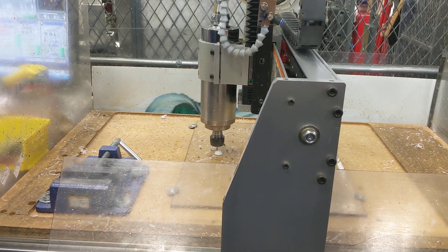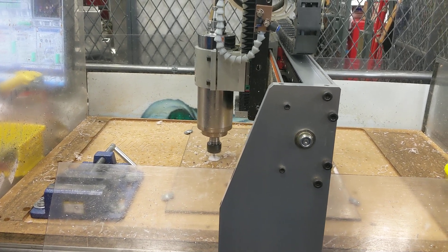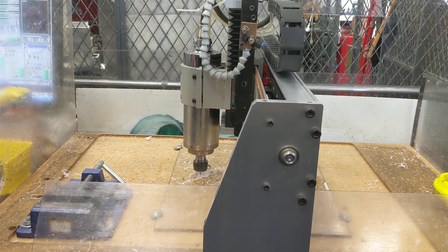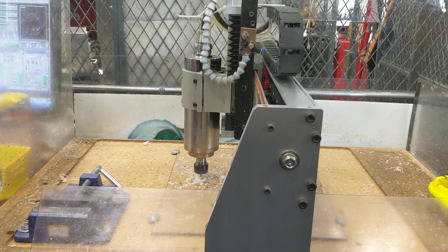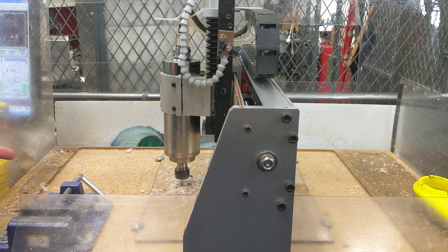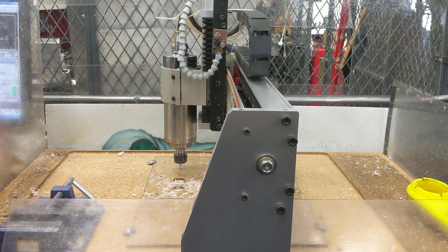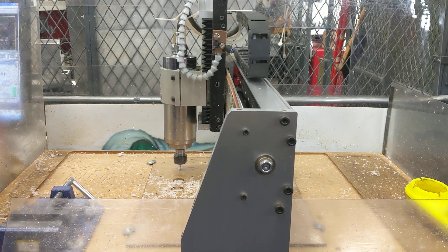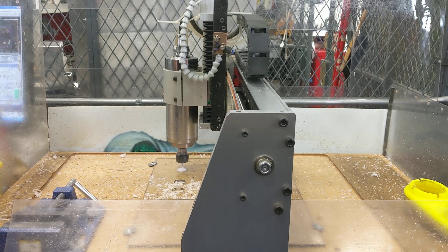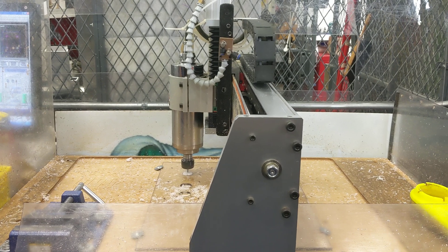Do you prefer the pocket operation to a perimeter operation just because it doesn't generate big chunks? Yeah. For bearings, your options are basically you can do it this way, which we think is the best for precision stuff. But for a lightning hole you could potentially do a perimeter cut, but you'd have to leave a couple of tabs and punch it out later.